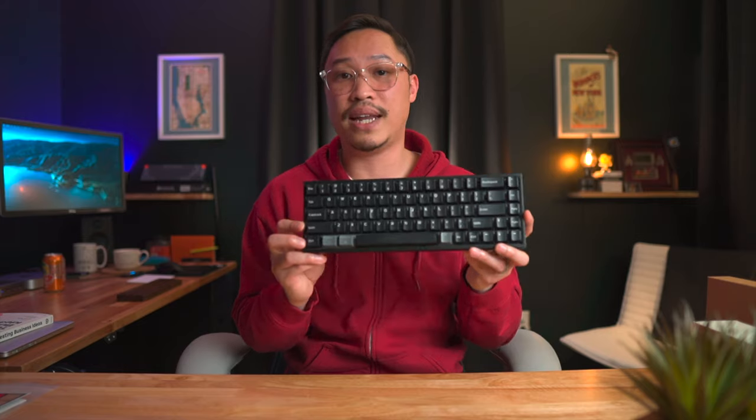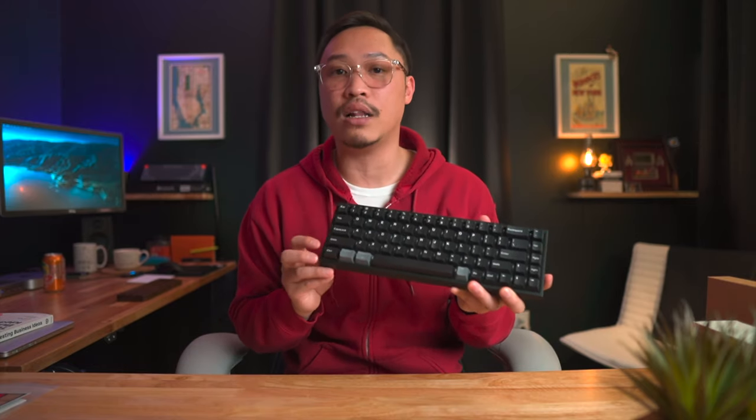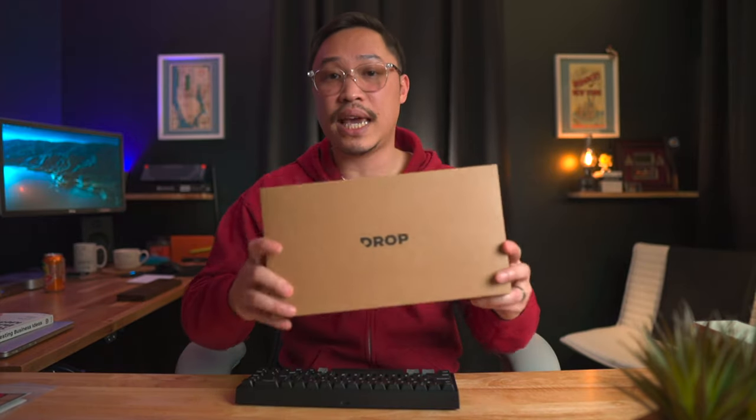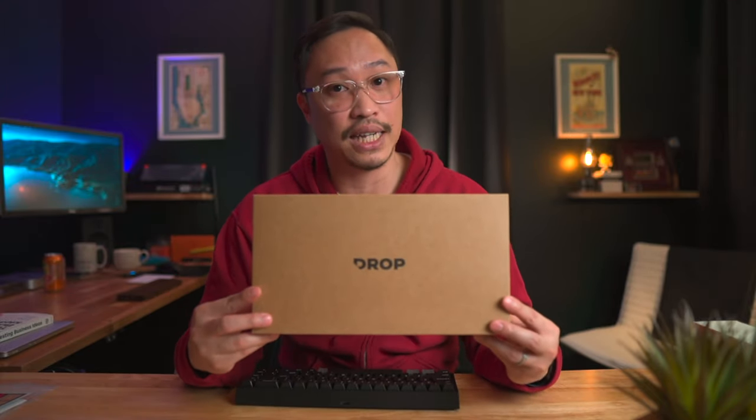While the black keycaps and all-black colorway don't look bad out of the box, it's not my personal preference — I want a little more personality out of it. That's why I got the extra keycap set from Drop.com: the Drop Skylight keycaps in the Valiant colorway.